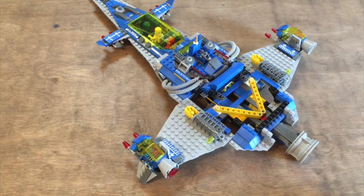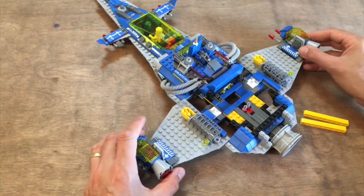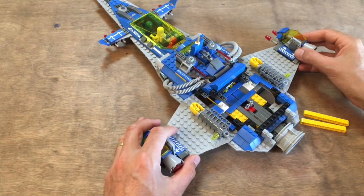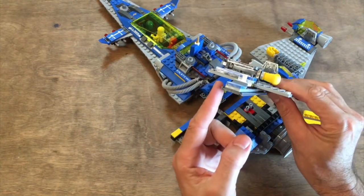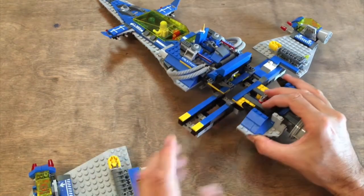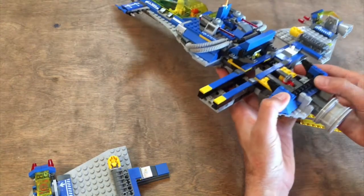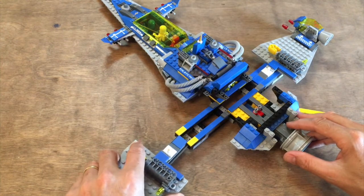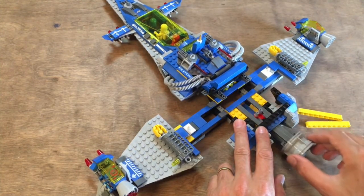By removing these two studless beams, we're able to see that both wings can basically slide independently of each other in these little tracks. They've got these special modified plates that fit into a little groove in the side of these bricks, allowing them to only slide in and out in that one direction. This is restricted by a track, so you can only push and pull in this direction.